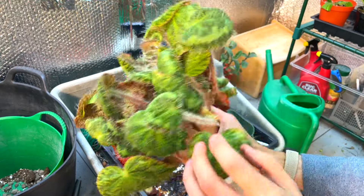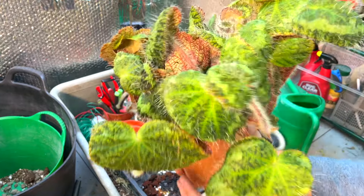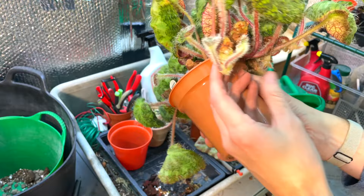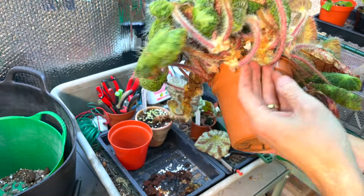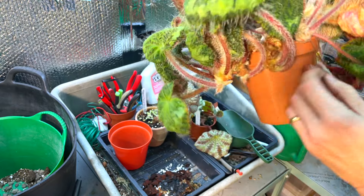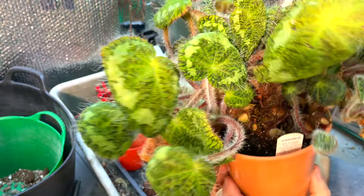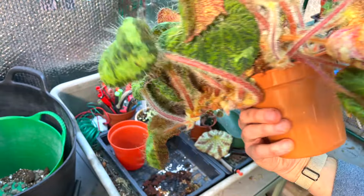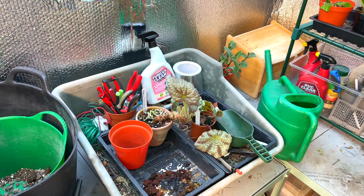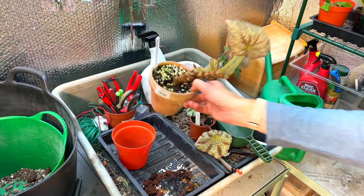This happens to all rhizomatous begonias. You can see this one - Begonia siemore, better known as longus liata - look at the rhizomes going off the side of the pot. It doesn't mean instant death, it just means it falls over a lot and can't grow to its potential. That one I'm not going to tackle today because it'll be quite a challenge - we'll have a think about that one.